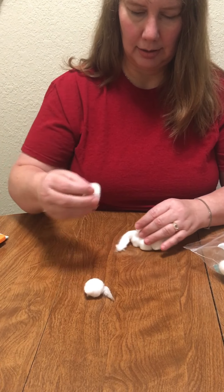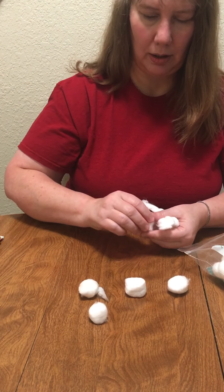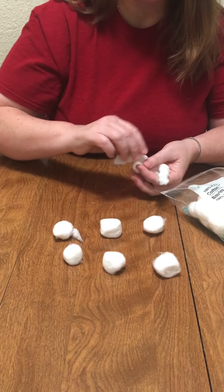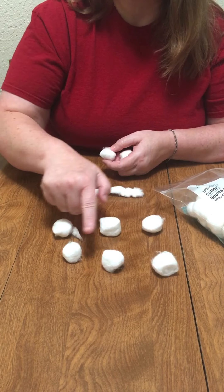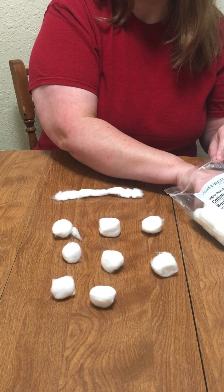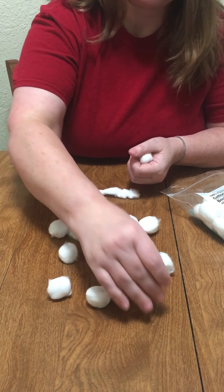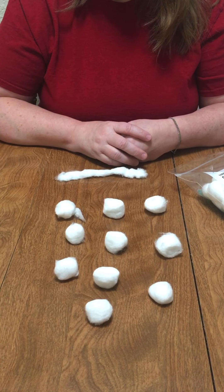Let's find another way to count to 10. Look at what I have — I have some cotton balls. I'll count out 10 of them. Will you help me? One, two, three, four, five, six. What is this? This is not a cotton ball, is it? One, two, three, four, five, six, seven, eight — I need some more. Nine, ten. I did it. Ten cotton balls!